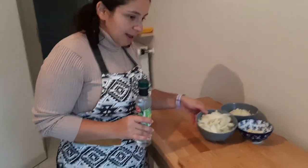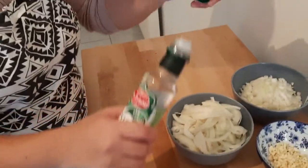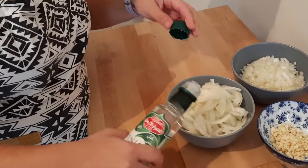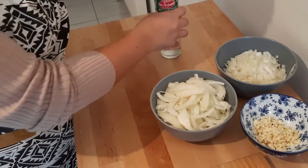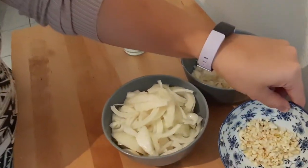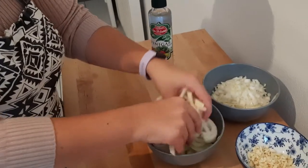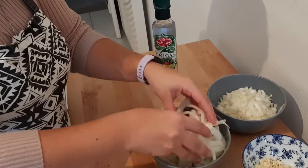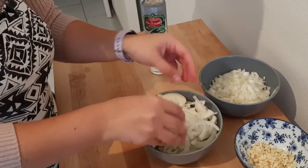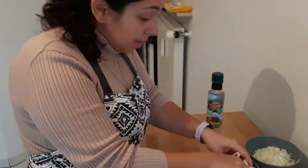We cut half the onions in half rings and we're gonna put some vinegar on it and let it soak for a little bit. We have minced or diced the onions and also minced or diced garlic. We're just gonna mix this with the garlic and the vinegar really well, because then we're gonna fry it and you want it to be very crispy — the vinegar makes them crispy.